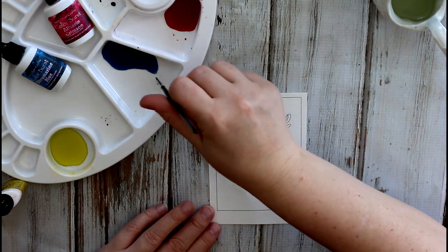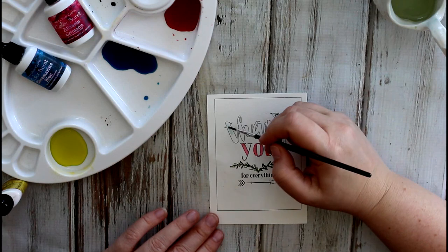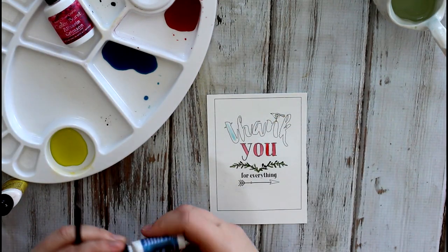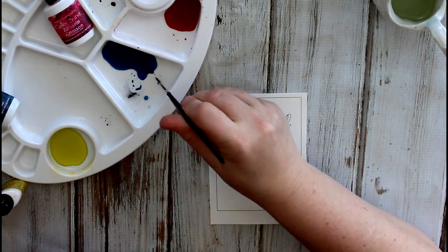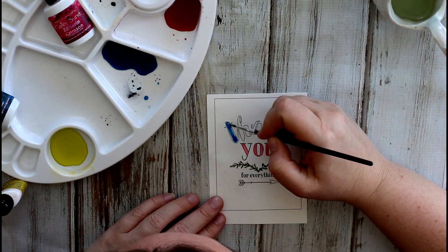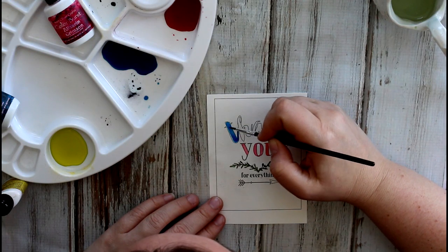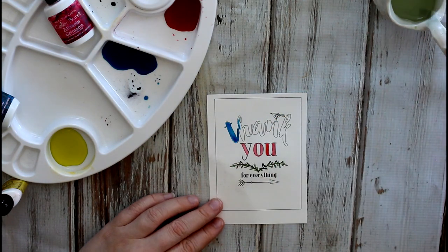Let's add a little bit of blue on the 'thank you.' This is really quite light, so I'm going to add a little more pigment here — you really just have to tap it a little. Wow, that's bright now! It just shows you how concentrated all that beautiful color is.